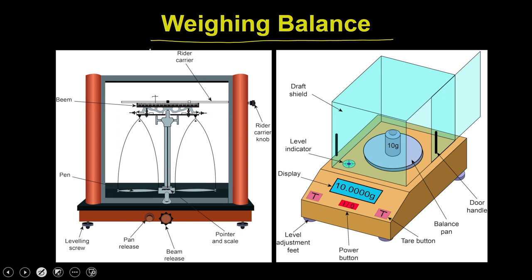The working principle remains the same whether it is the analytical balance or the digital balance. In the analytical balance, the balance is being protected within a wooden chamber, where you have doors on both sides through which you can open and use these pans. You have two pans connected with a rod, and these rods are kept onto a middle pillar with an axis.